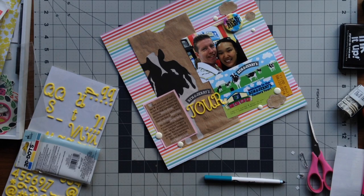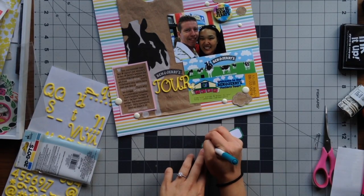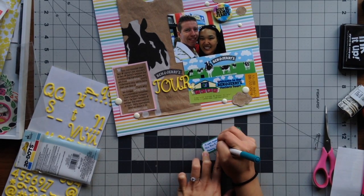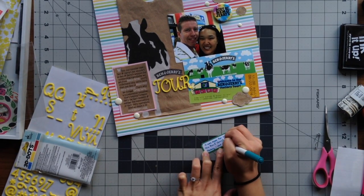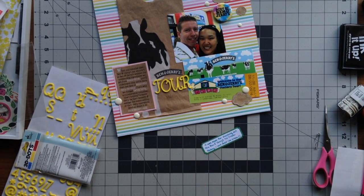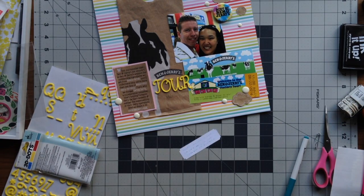For journaling, I didn't feel like I had a good space to write, so I grabbed a label I had with a green border and used my Amy Tangerine teal pen to write out my journaling. I wrote 'It was super fun checking out Ben and Jerry's ice cream factory — I love their ice cream.' I added that journaling right underneath my title.